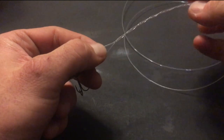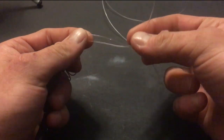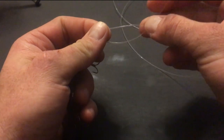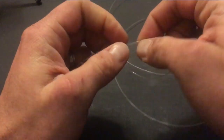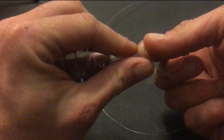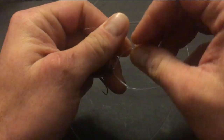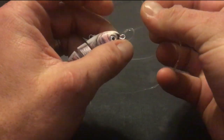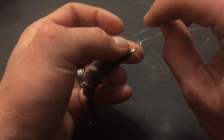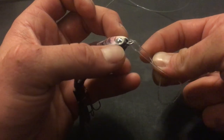But the way I tie this knot is by using a finishing knot. I wrap the tag end over the main line towards the eye of the lure 4 times. And then instead of inserting it from the top of the loop, I insert it from the bottom up.